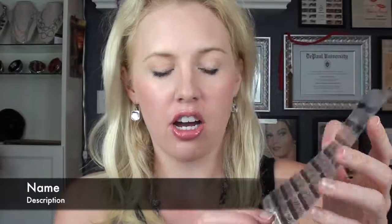Hi everyone, this is a review of the Fur Real Wrapped by Jamberry. So I'll give you an up-close look.